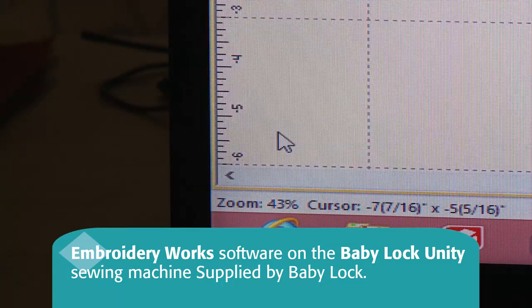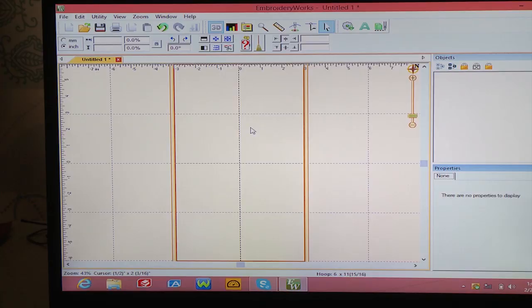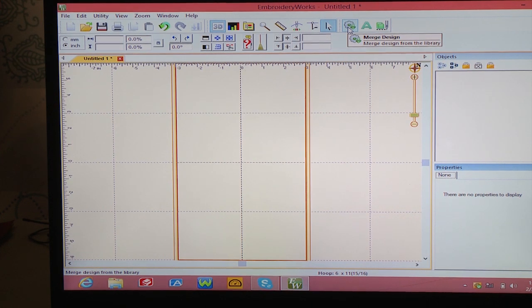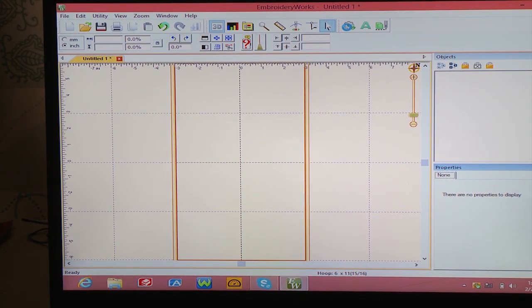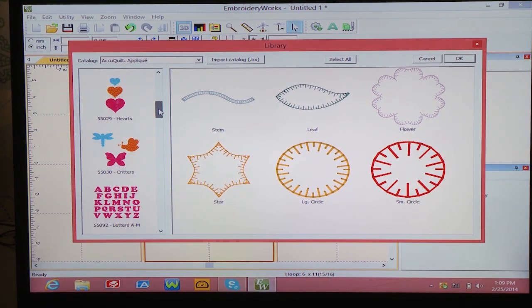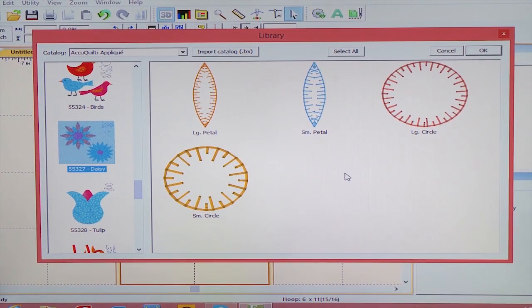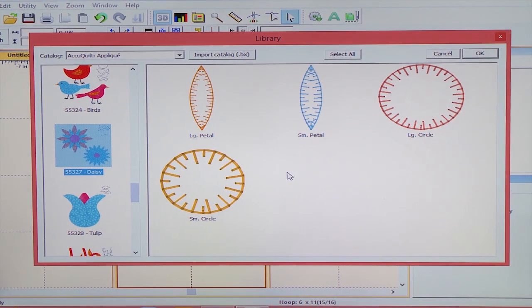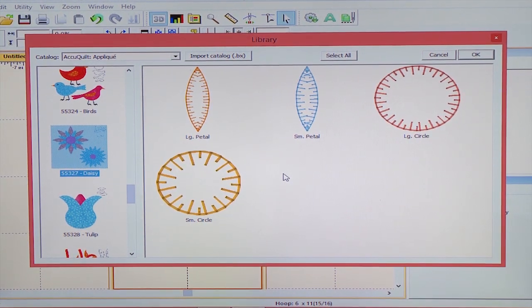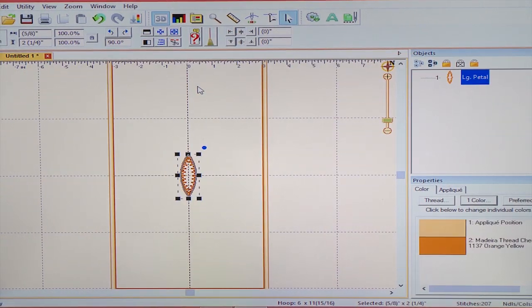Here I am in my embroidery work software and I've already loaded all of the AccuQuilt shapes. Every single template that you can purchase — the shape is available to download into your software so that you can create your own embroidery designs. So I'm going to left click on the Merge Design tab. It takes just a moment to load all of the AccuQuilt shapes. Here on the left I can scroll through that whole AccuQuilt shape collection until I get to the daisy. Click on that, and up pops all of the shapes that are on that daisy template — a large and a small circle, and a large and a small petal. We need the large petal, so I'll double click on that and it appears right in my screen.